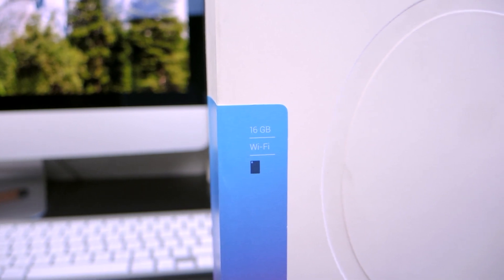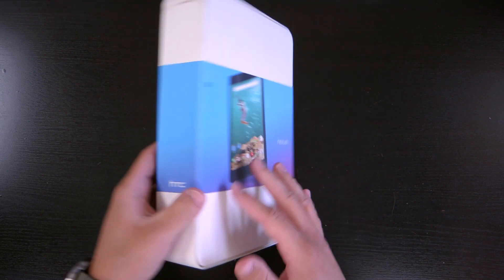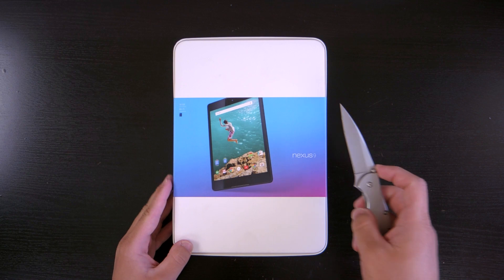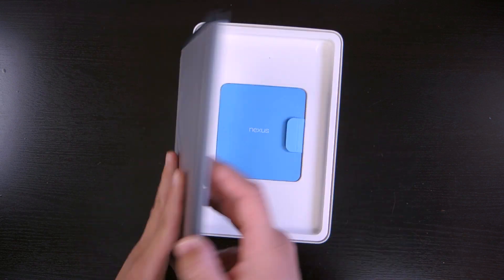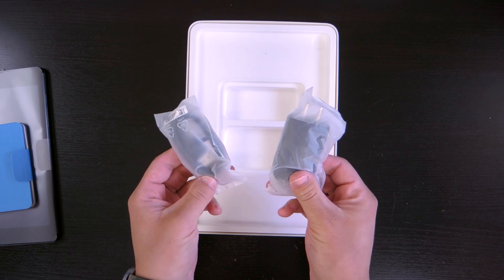It has a few HTC cues on it, but without further ado, let's get into it. Not really much on the box — this year's box style really seems to be no color printed on it, but let's go ahead and cut the stickers and slide the top off. Right here we have the Nexus 9, but we'll leave that to the side for a second. Underneath we have the paperwork, and under that is the charging brick and micro USB cable. Nothing surprising here.